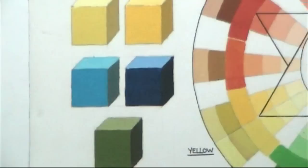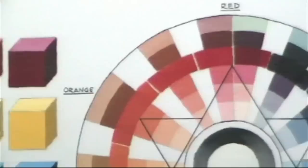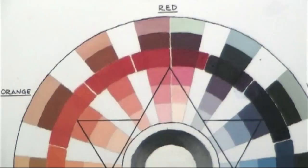Here we have two cubes: cerulean and ultramarine on the right, lemon yellow on the left, cadmium yellow on the right, cadmium red on the left, and alizarin crimson on the right. Then we're going to move over to the central part and take a look at that.